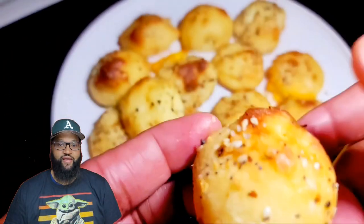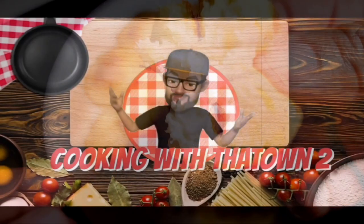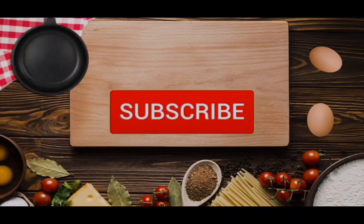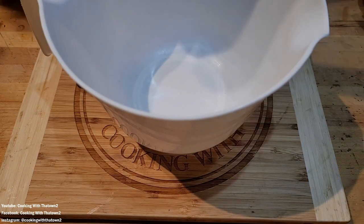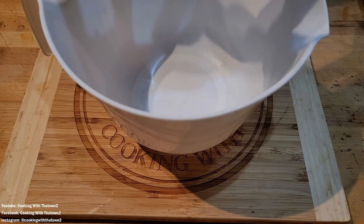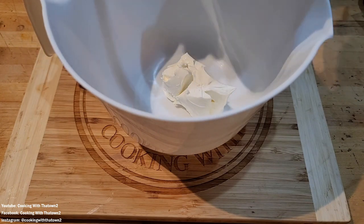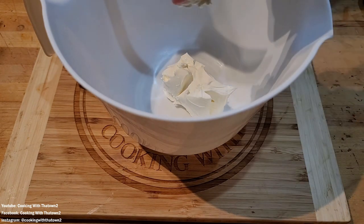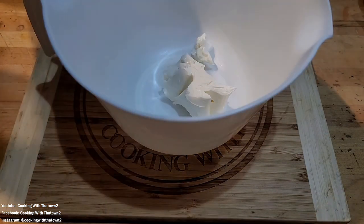Welcome back everyone, today we're going to make some bagel bites, let's get it. All right guys, to start off this recipe we're gonna take our bowl and add in four ounces of cream cheese, as much as I can, and we're also going to add in about a cup and a half.